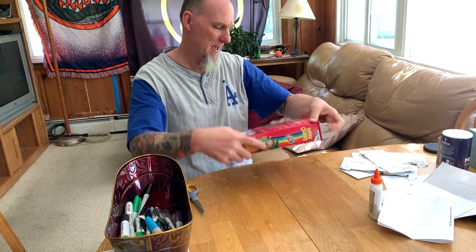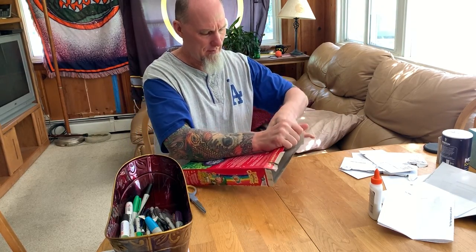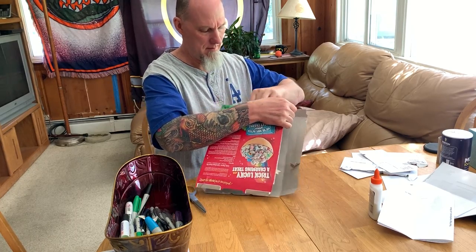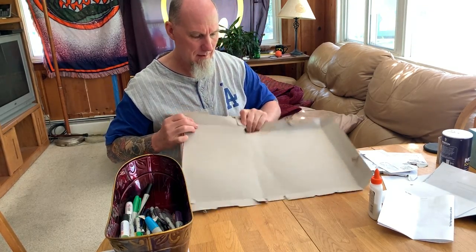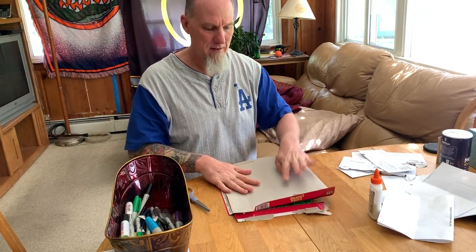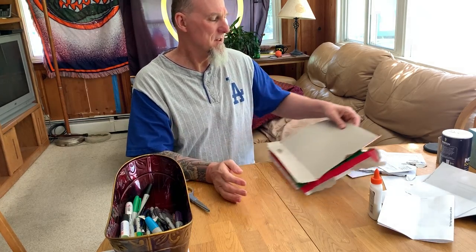Another thing you can do is use cereal boxes. If you guys are eating cereal, you can take these apart very easily and use the insides of the cereal boxes — it's a nice drawing surface.